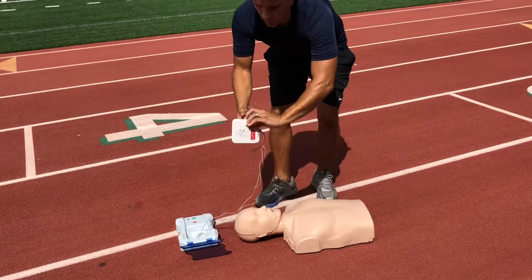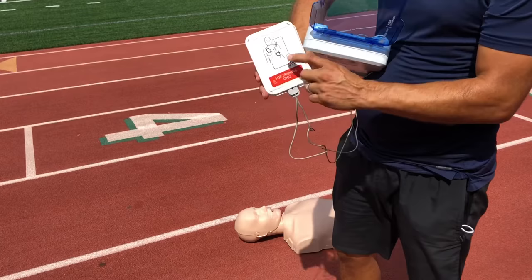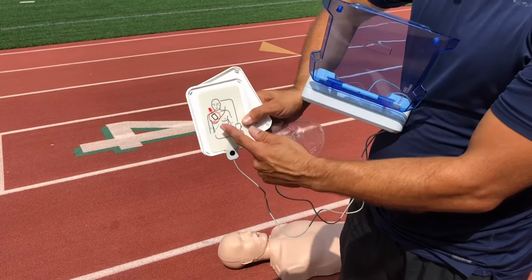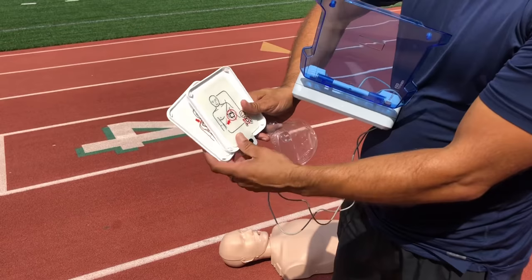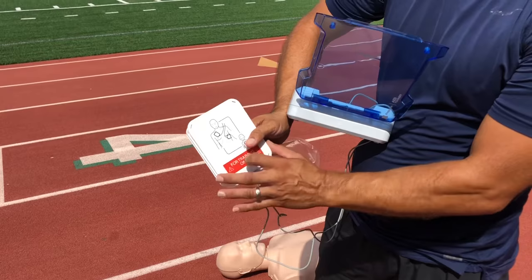Open the packet and apply the pads on the patient's bare skin. The pads will show you exactly where they need to be placed. One pad is placed diagonally above the right chest, just inferior to the right shoulder. The other pad should be on the left torso, beneath the pectoralis area, beneath the nipple line.